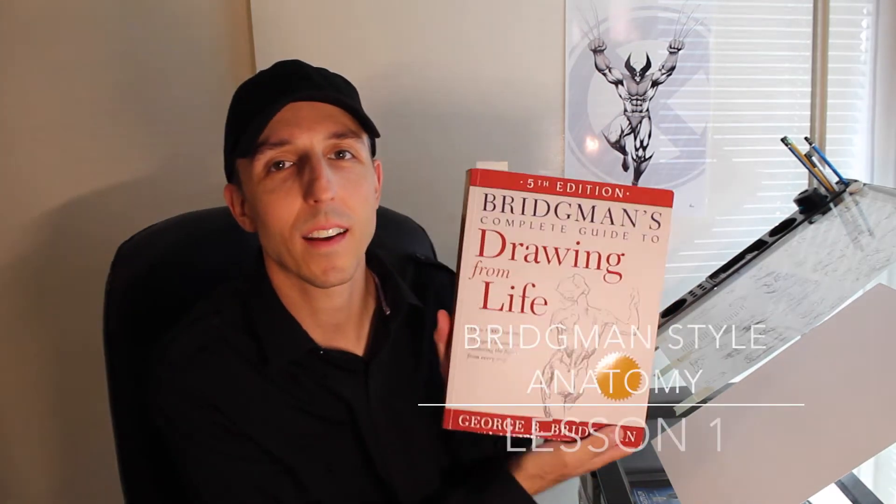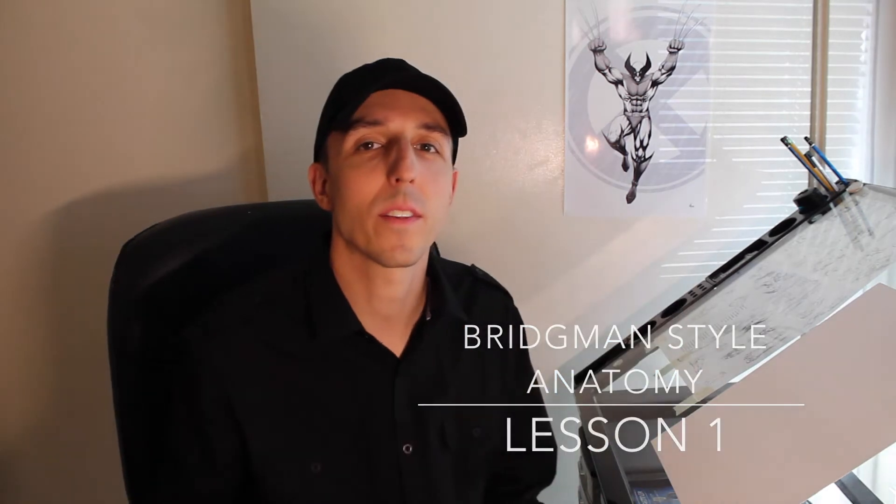Hey guys, Afan here. Welcome to video 1 of my 10-video series on George Bridgman Style Anatomy. Today I'm going to be going over three things: head, chest, and pelvis boxing, proportions, and balance.